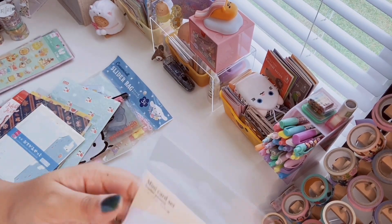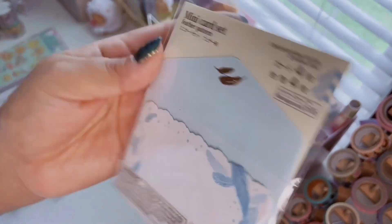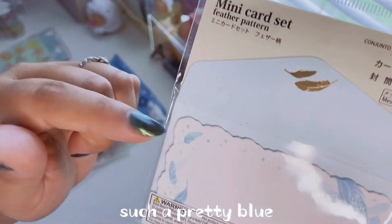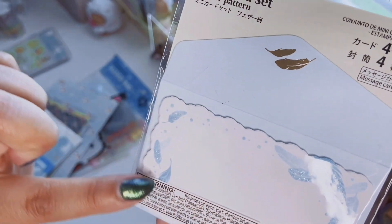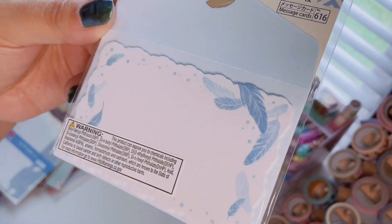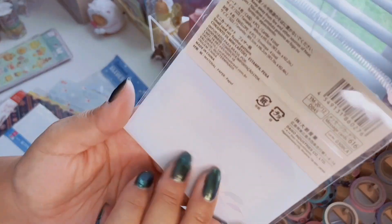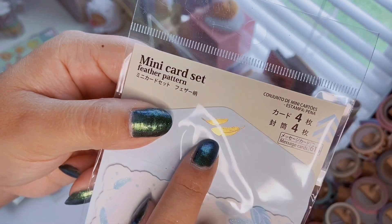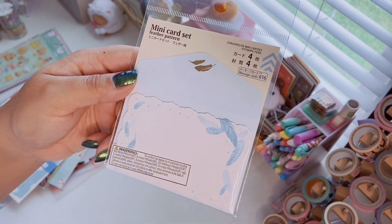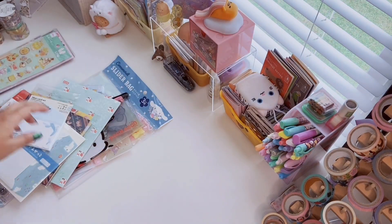I also got a mini card set — you get four envelopes and four cards. The envelopes are light blue with feathers, and the cards have feathers all around with polka dots, very pastel baby blue with iridescent glitter and scalloped edges. There are gold-foiled feathers on the cards — so pretty. These are great for lunch notes, little thank-you cards attached to gifts, or journaling.